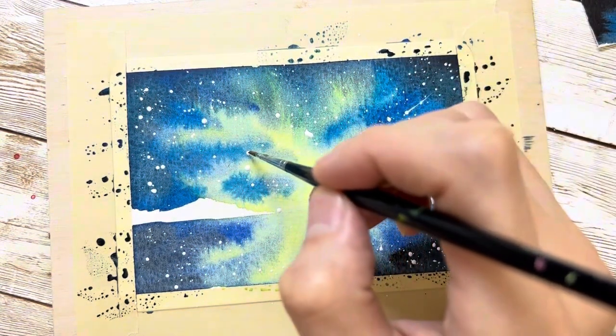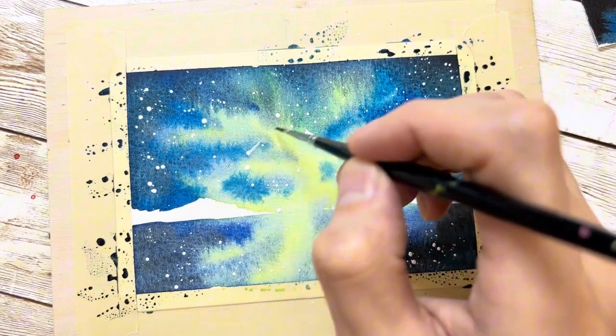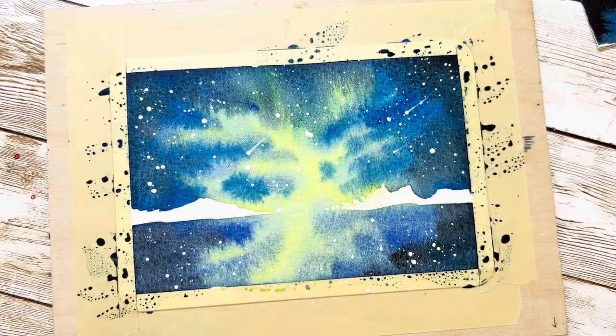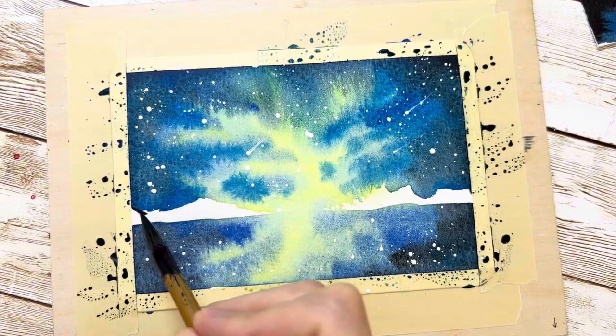I highly recommend making all the shooting star tails go in one direction — for example, all coming from the upper right going toward the lower left. Otherwise the painting will look chaotic.